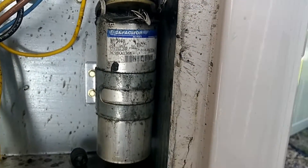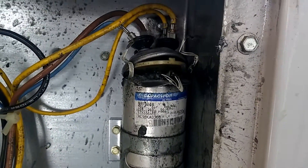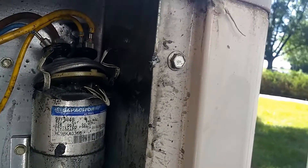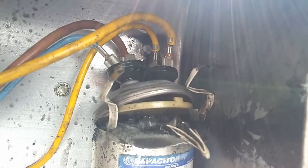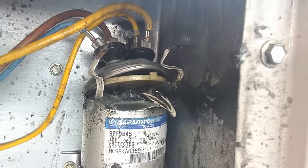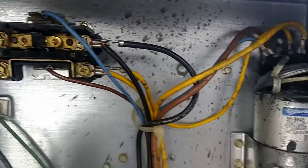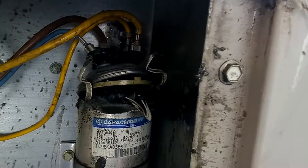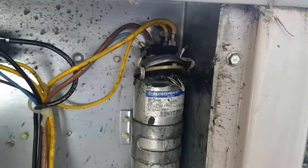These things are designed in such a way that this is not supposed to happen. This capacitor has literally exploded. Now it looks to me like it also shorted up above in there. Right now we still have power going to this unit theoretically. I have not checked for power yet, but this is pretty crazy. So I'm going to show you a couple more things on this capacitor once I get it out.